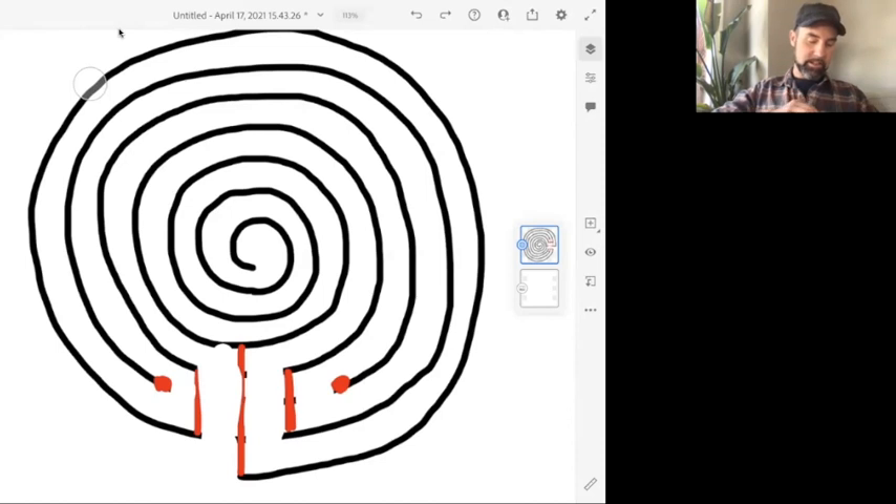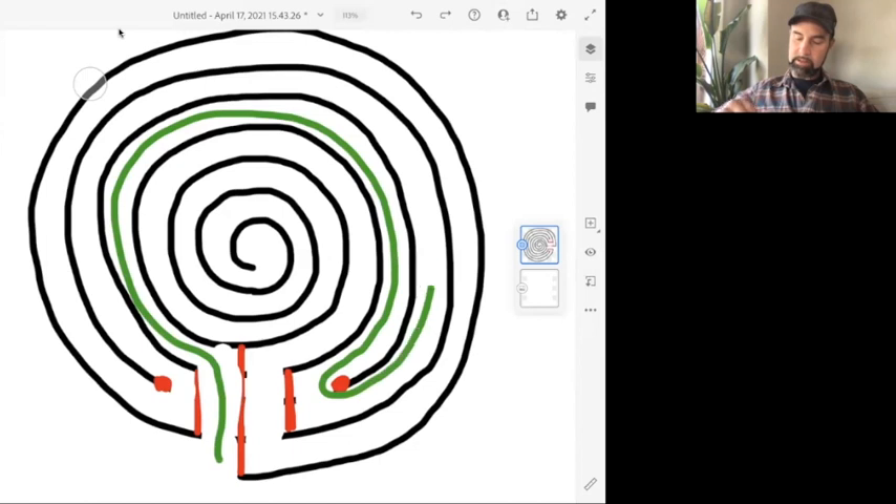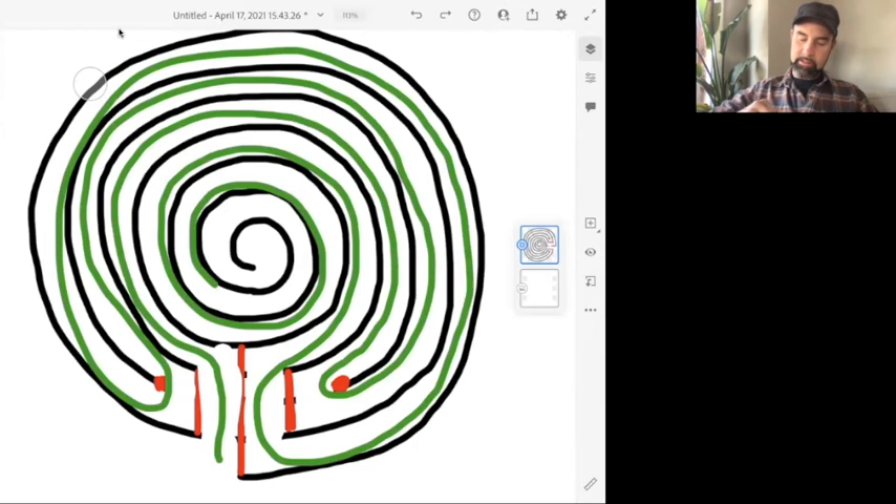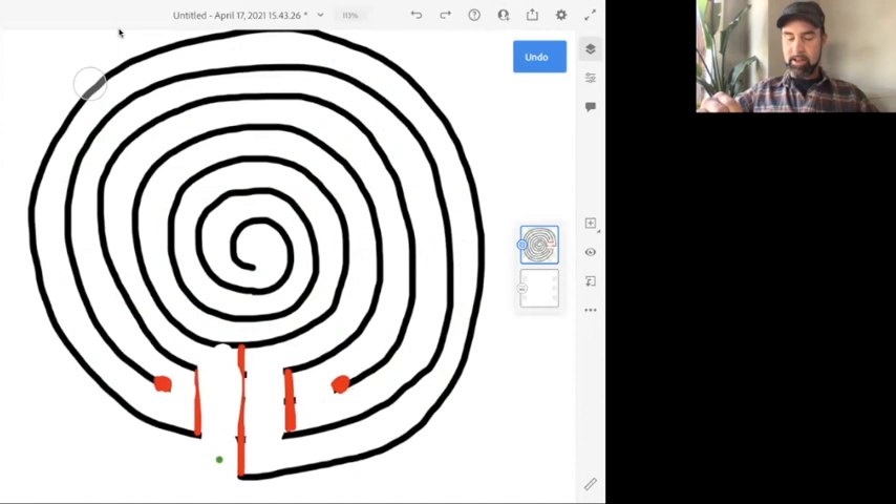You can test it and see it goes in and meanders out, comes all the way to the outside, finds its way back, and then spirals to the center. You could also do this counterclockwise with your spiral — nothing really changes except then it's going to be a right-handed labyrinth that enters to the right. The clockwise spiral enters to the left.